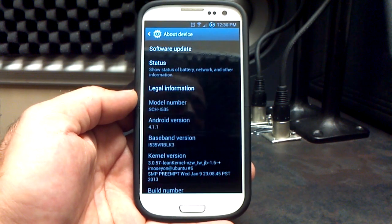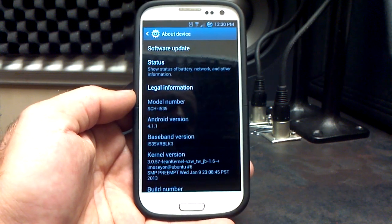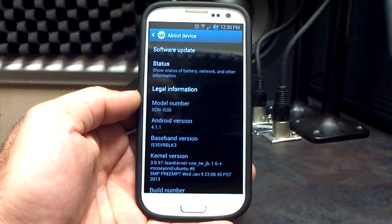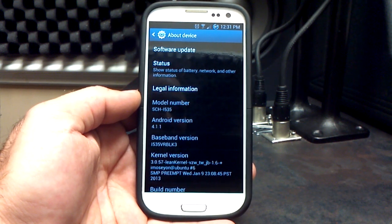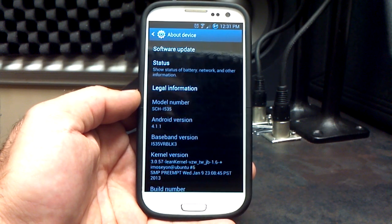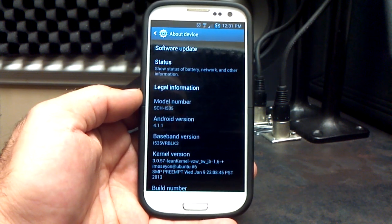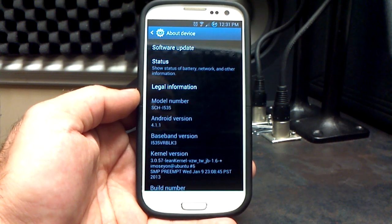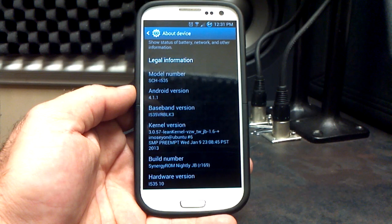I am on Lean Kernel 1.6. It does come with Ziggy's kernel, but I did have a problem earlier this morning when I flashed it — none of my stuff on my external SD card would show up in the gallery. I figured it might be a kernel issue, so I switched to Lean Kernel, but that wasn't the answer. For some reason my external SD card wallpapers and pictures were not showing up in either gallery. So I went into the Galaxy Note 2 camera, chose the option to save to the external SD card, took a picture, and then went back to the gallery and all my stuff from my external SD card was there. Some kind of a bug, but that's my experience and how I fixed it — that's why I'm on Lean Kernel instead of Ziggy's kernel.